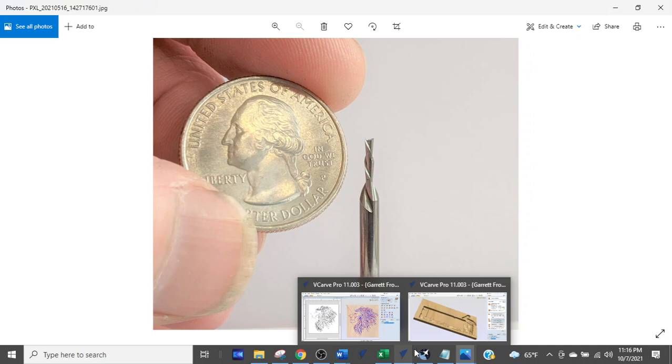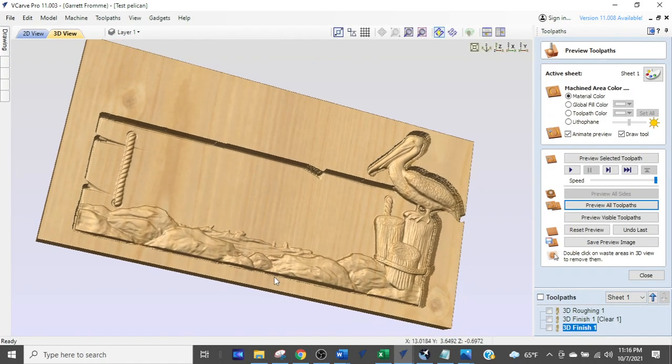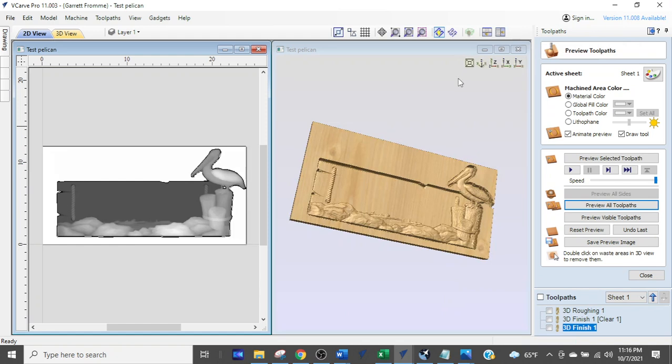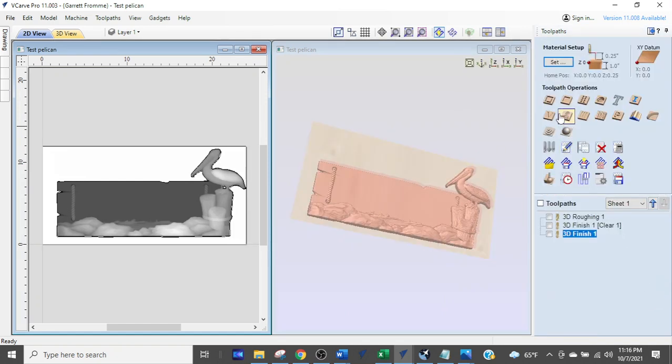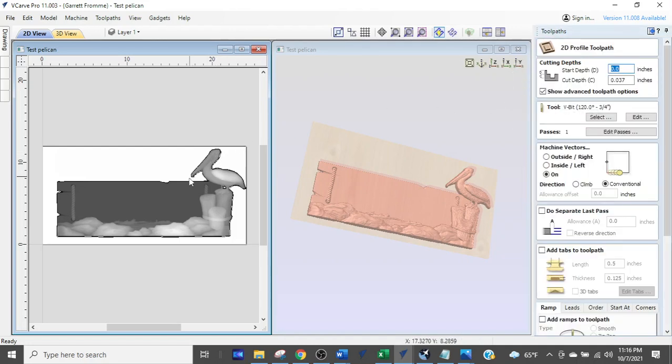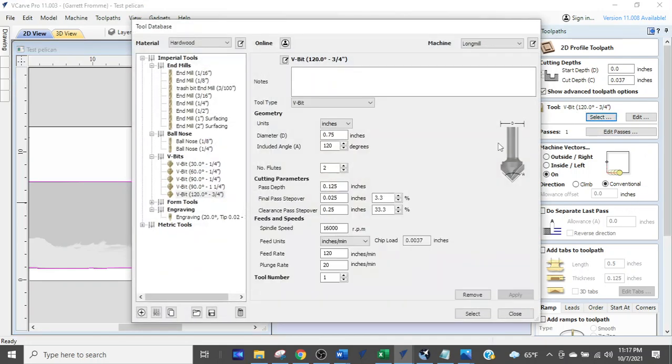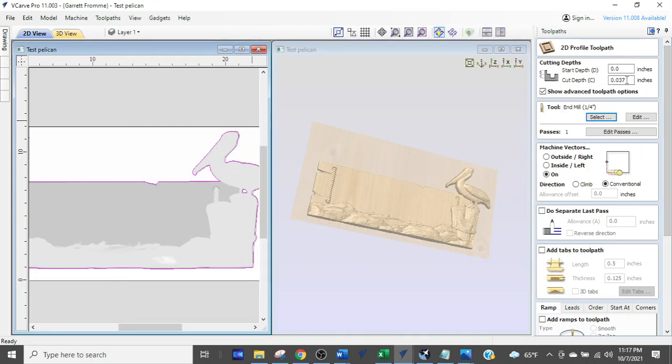So we're going to finish this off. I'll split the screens, close the tool path, and create a profile tool path. We'll select the outer boundary of the pelican and use a quarter inch end mill. The cut depth Z equals one inch, which means your bit has to extend more than one inch out of the collet because we're going to profile this thing out.